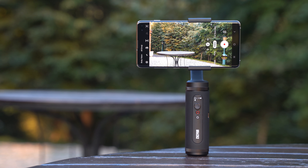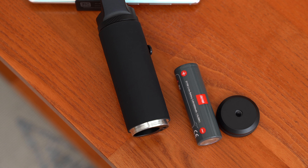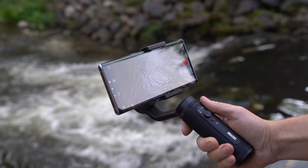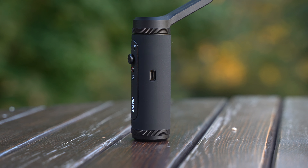At first glance it seems that the Q2 has a unibody design, but you can actually hot-swap the replaceable battery, which lasts up to 16 hours on a single charge. This is the best battery performance I've seen on a smartphone gimbal yet. There's also a USB Type-C port in case you need to recharge the device.